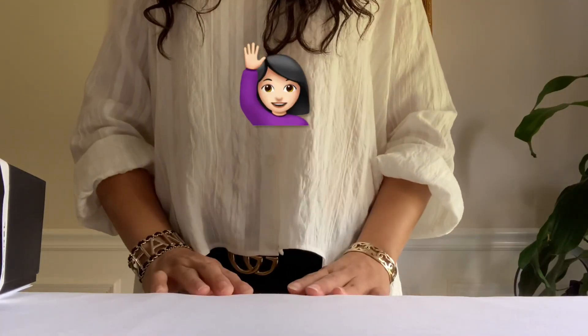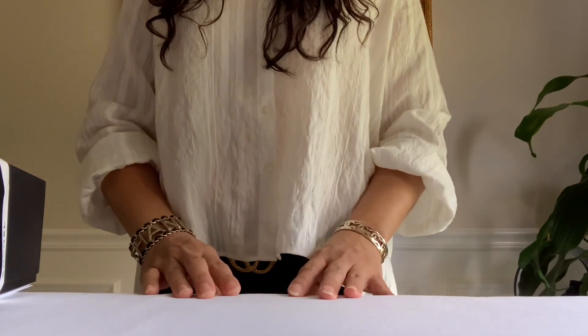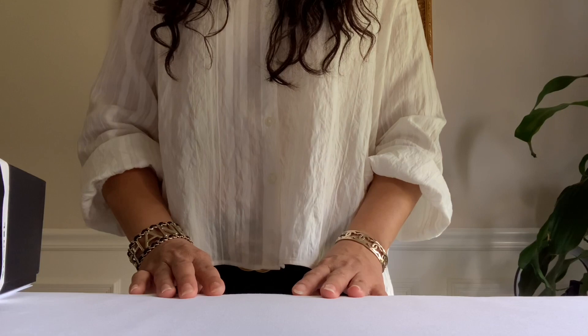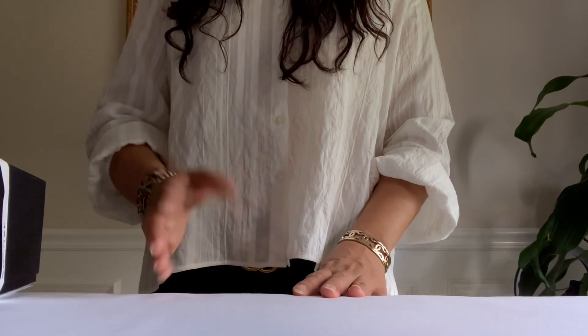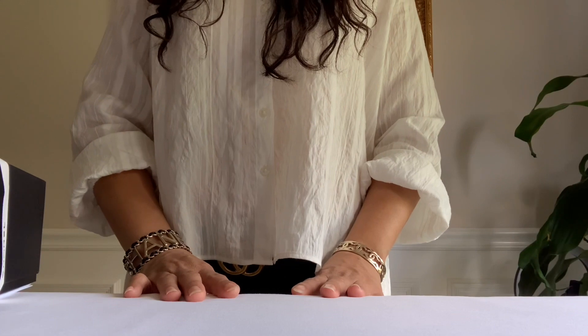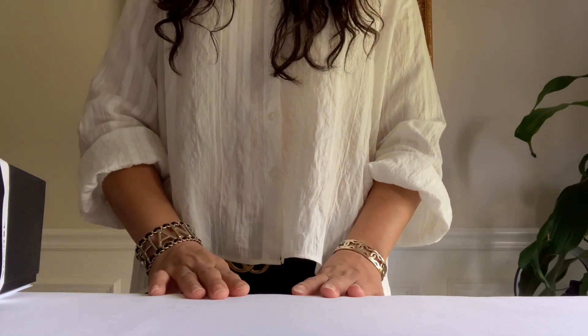Hey guys, Chanel LB here, welcome to my channel. I miss you guys, it's been a long time — I have not posted a video, I've gotten busy with so many things, you know what you call life. Anyway, hope you guys have been well. Today I would like to share my unboxing from one of my many items.